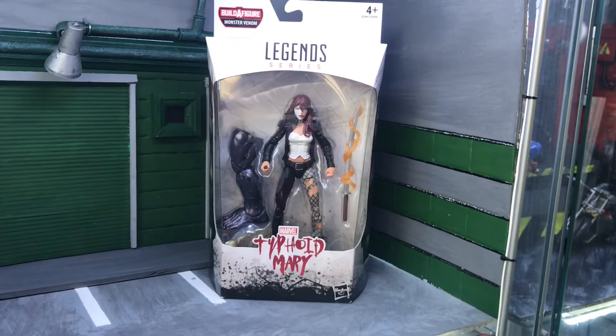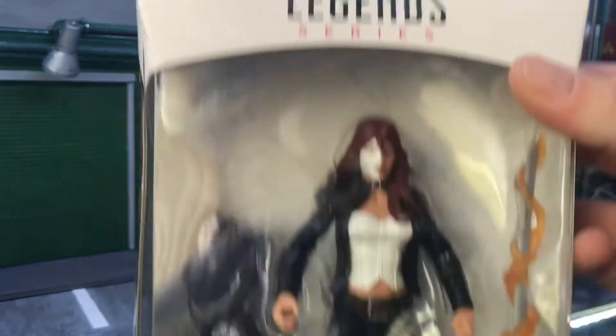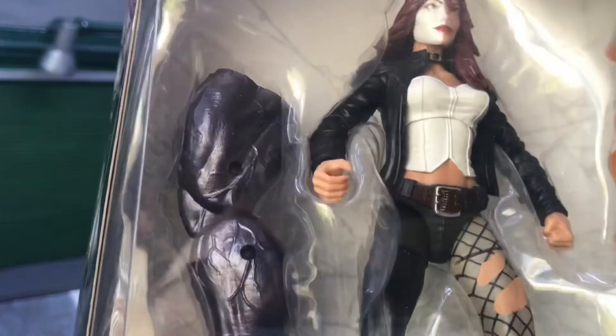Next up we've got Typhoid Mary. She comes with a sword with a flame effect and also Monster Venom's leg. I'm quite liking the ripped pants and the leather jacket. I don't think the face paint is the best, but it is what it is — pretty plain overall.